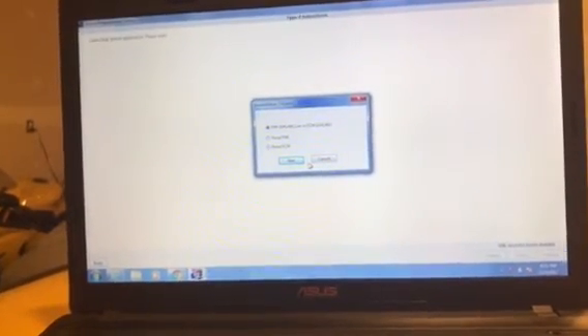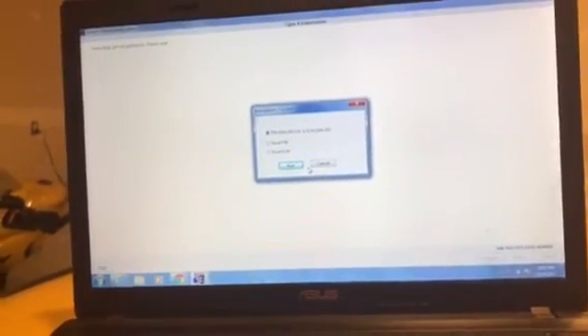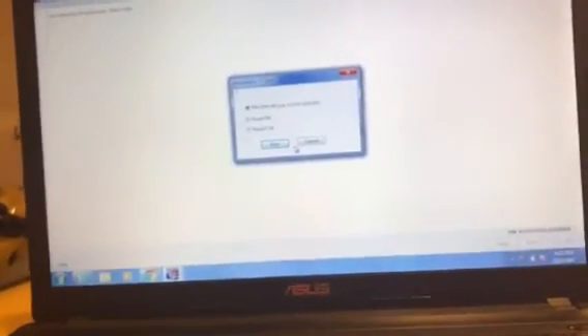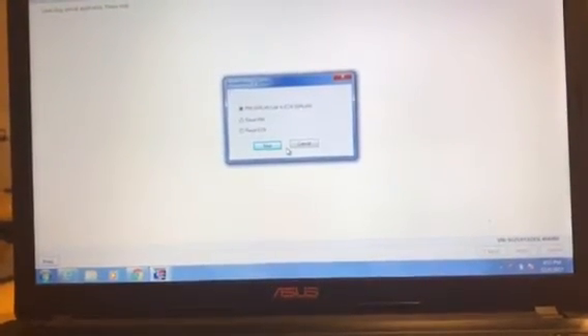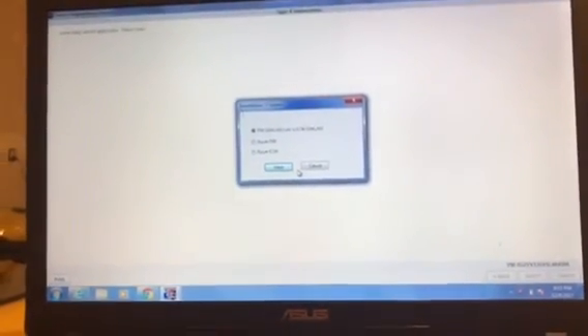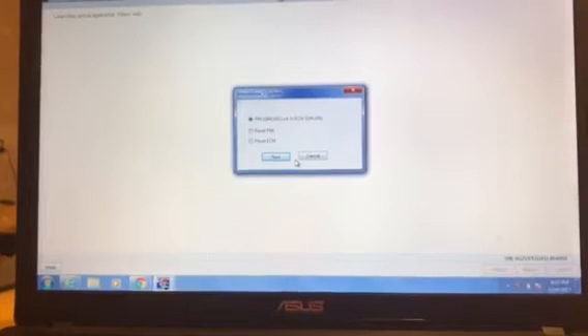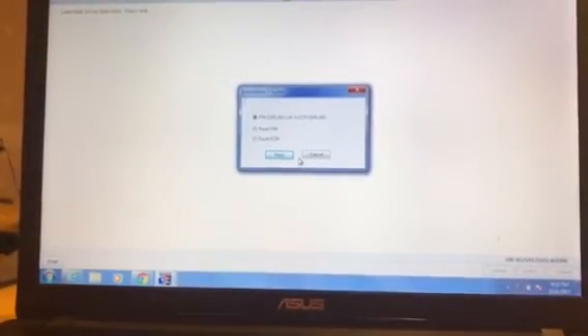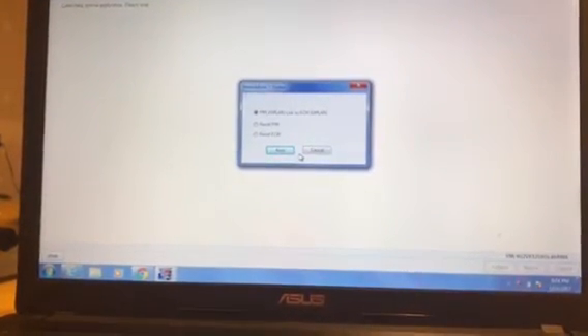Unfortunately, from all my research, there's no way around having the dealership or someone with SPS programming capability handle this. You might be able to use an old Tech 2 or a Chinese Tech 2 with TIS 2000 or bootleg TIS 2000 — I've read about people doing that online, though I don't own a Tech 2 so I can't confirm it. I don't see why it wouldn't work since Tech 2 supports up to around 2007. Otherwise, you're pretty much stuck dragging this to the dealership, and not a lot of shops out there have GM SPS programming capability.